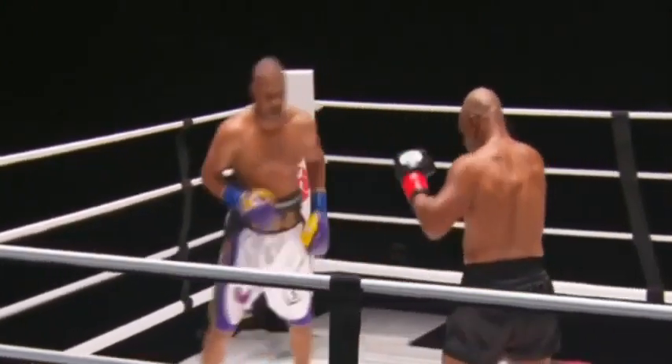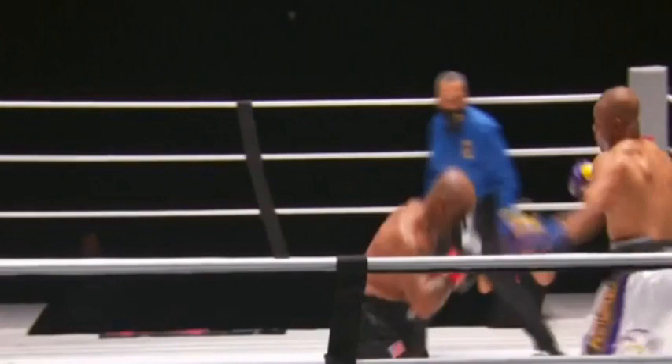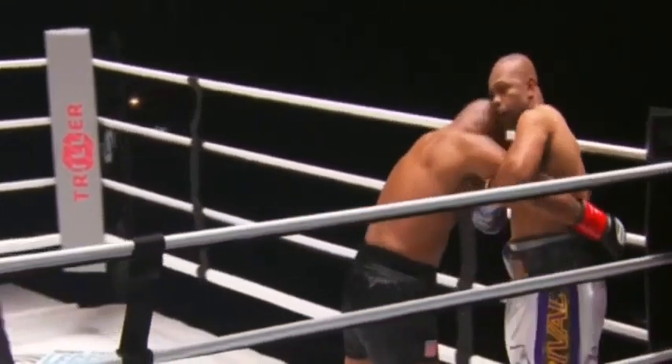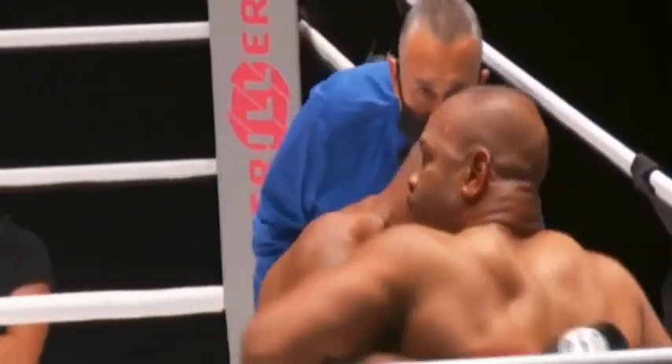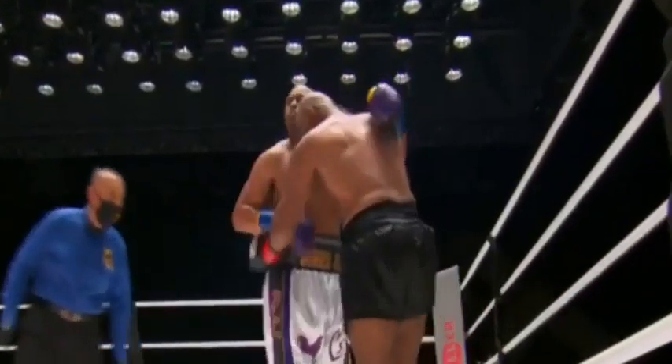Jones trying to utilize the footwork and speed — nowhere close to where it was in his prime. Jones is really trying to frustrate Tyson, but Tyson cuts the corner off. That's what he has to do.